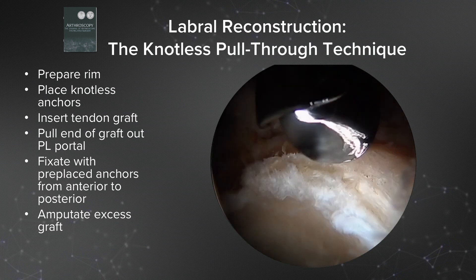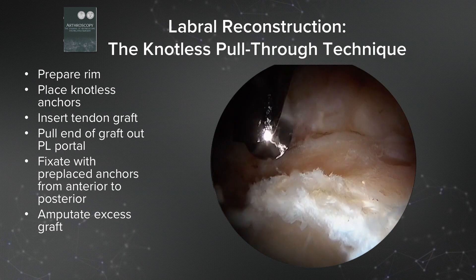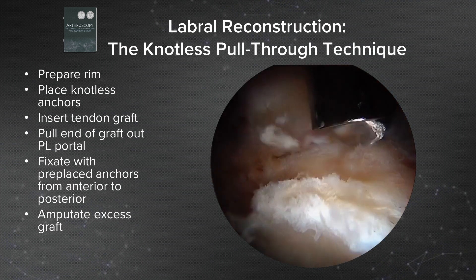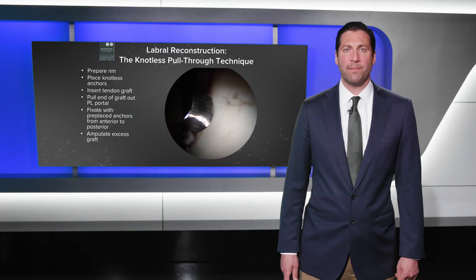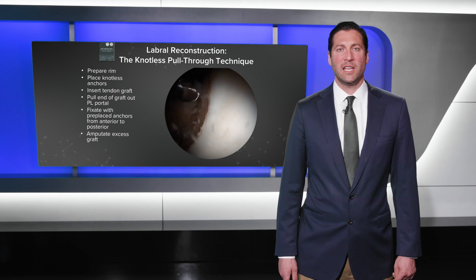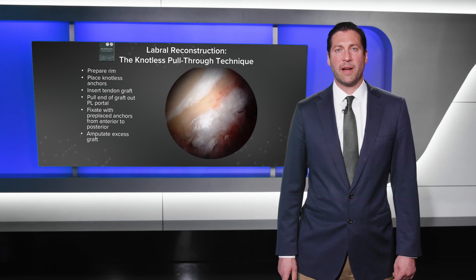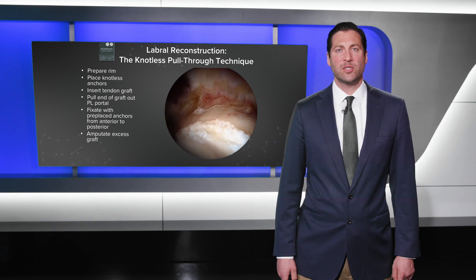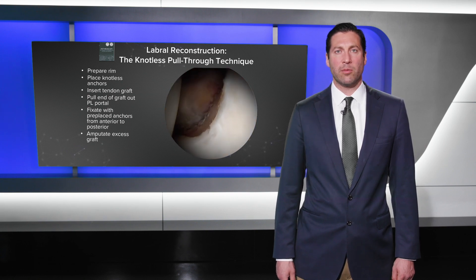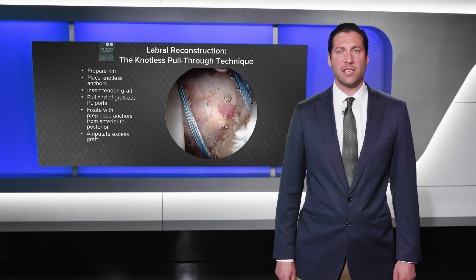We approached this problem with a labral reconstruction using the knotless pull-through technique. First, we prepare the rim — we've removed the degenerative previously repaired labrum and prepared the entirety of the rim. This will be a circumferential labral reconstruction using the knotless pull-through technique.